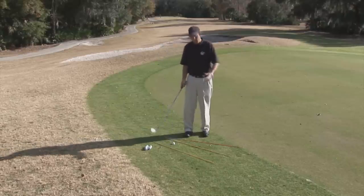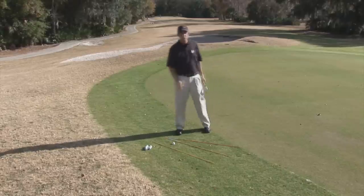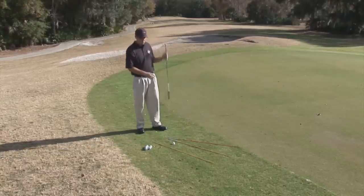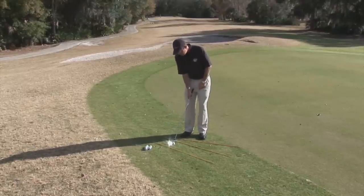So, we believe at Golf Listen Academy that by using your hips, you have the best opportunity to put that ball next to the hole. I'm going to go ahead and make a stroke and show you how this is done.